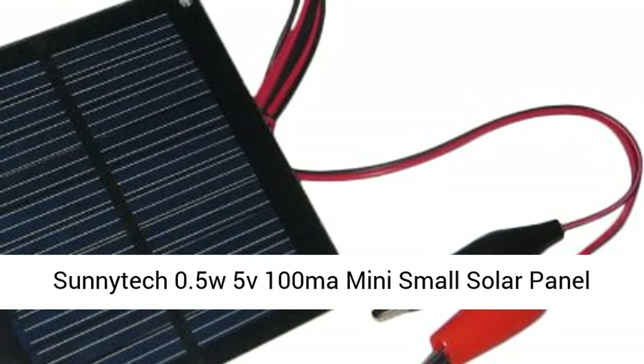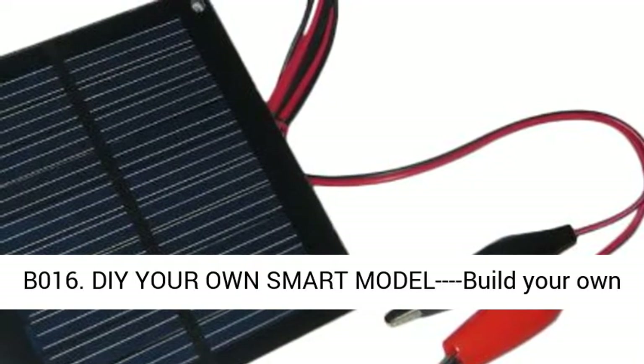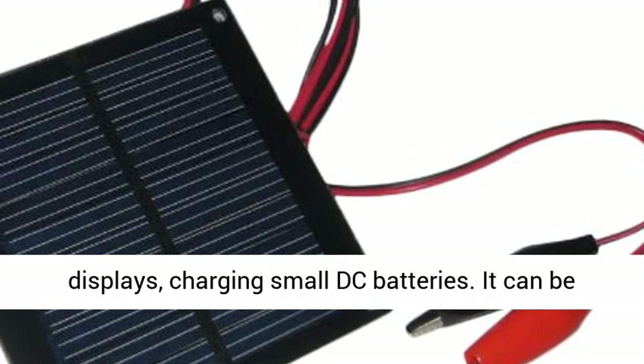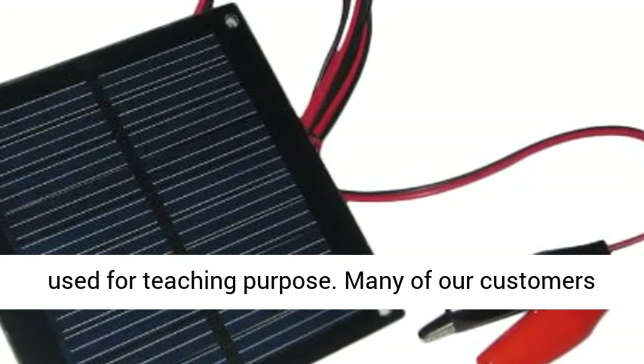Sunitik 0.5W 5V 100mA Mini Small Solar Panel Module, D-Oli Silicon Solar Epoxy Cell Charger. Build your own smart model, build your own powered models, solar toys, solar lights, solar displays, charging small DC batteries.